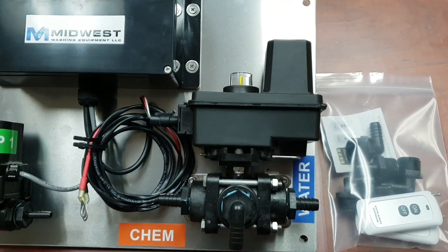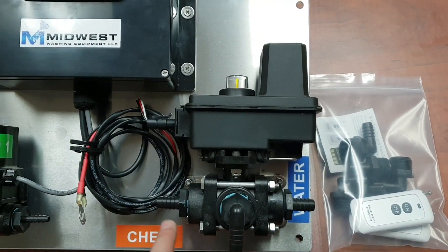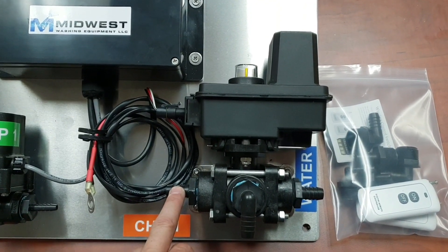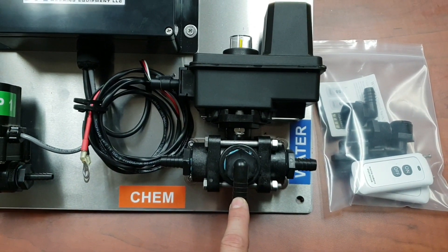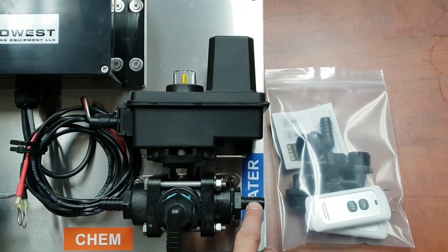Over here is our three-way rinse valve. This connection goes to your bleach tank. This connection goes to your bleach valve on your metering proportioning unit. And this connection is to your water tank.